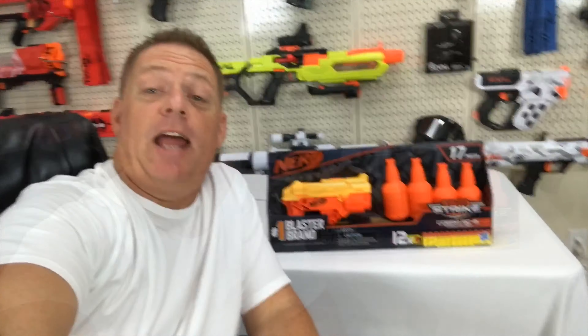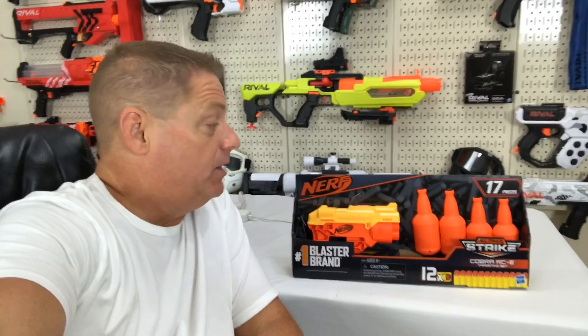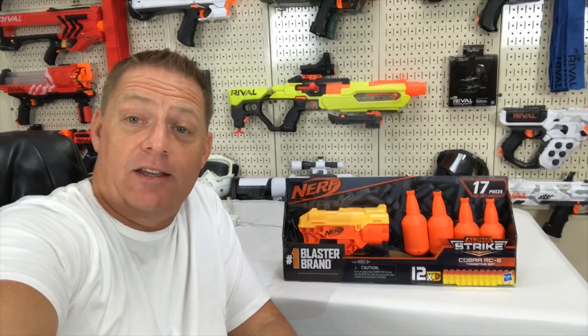What's poppin YouTube, CJ Nerf here bright and early in the morning. Today we're gonna continue looking at blasters in the Alpha Strike series and we're gonna focus on the Cobra RC6. Cheers guys.